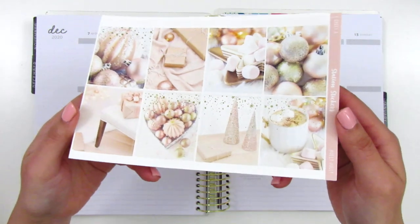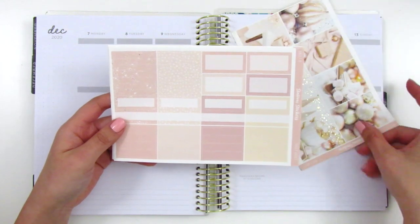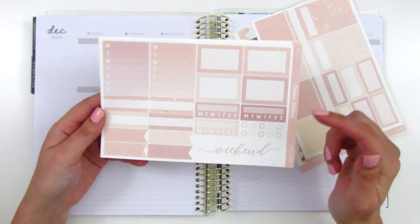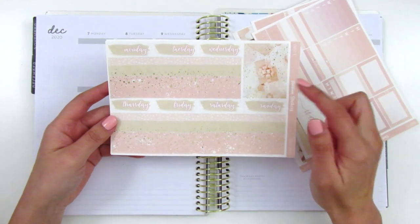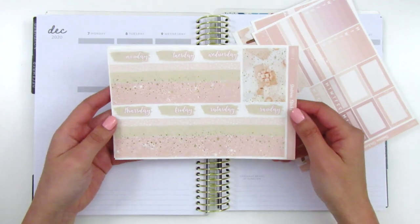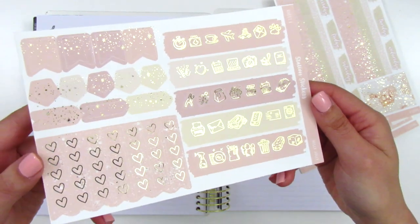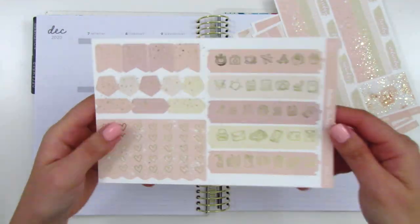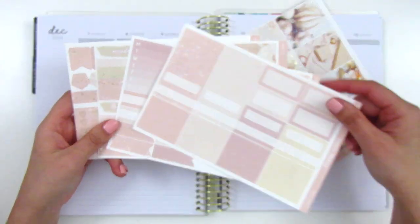This is a gold foiled photo kit — it's super pretty. Here we have eight full boxes, a ton of boxes and headers on this page, and then this one has a weekend banner, some more half boxes and quarter boxes, some flags, and sidebar trackers. We've got the bottom washi and some washi strips here which have that same confetti foiling on the full boxes. We also have a set of date covers, and then the last page has a ton of foiled icons. We've got the heart check flags and all these layering icons that are also foiled. I think it comes with five different pages — three are foiled and two are not.